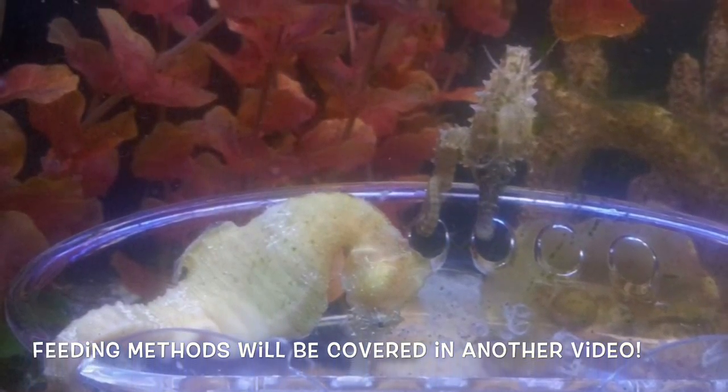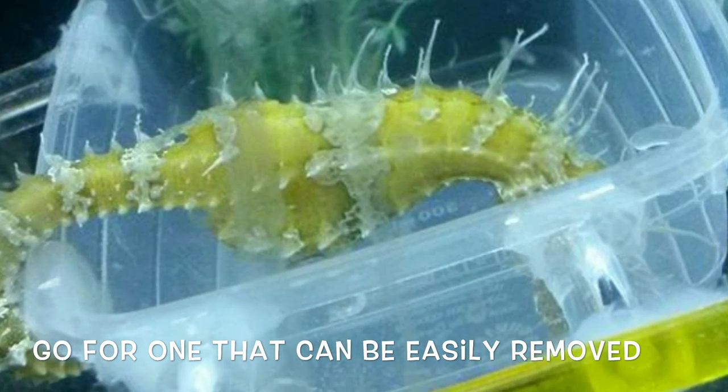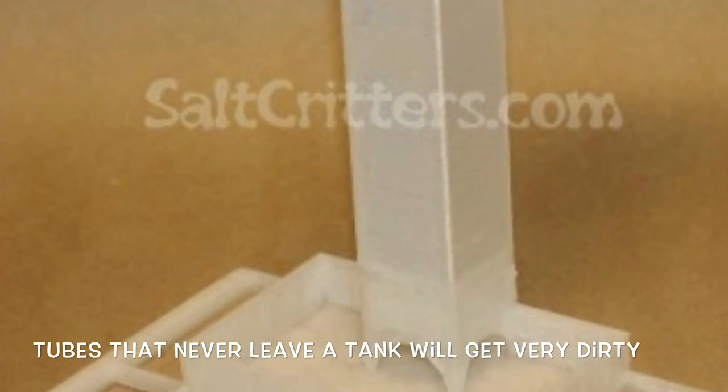A lot of new seahorse keepers add a feeding dish to their tank, which is perfectly acceptable and actually good in some cases, but make sure that you buy one that does not have to stay in the tank at all times. They need to be cleaned or they'll become an organic nightmare.